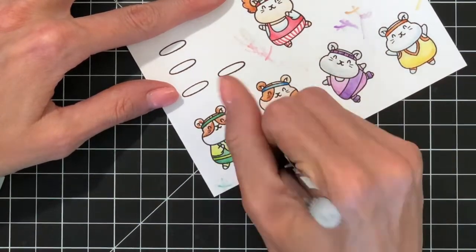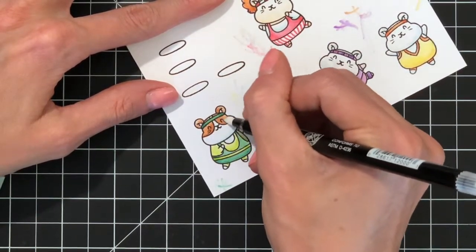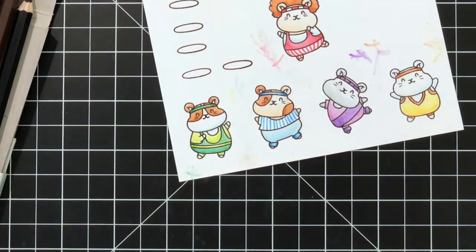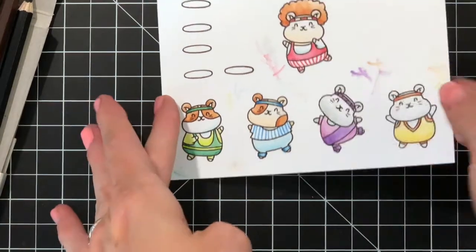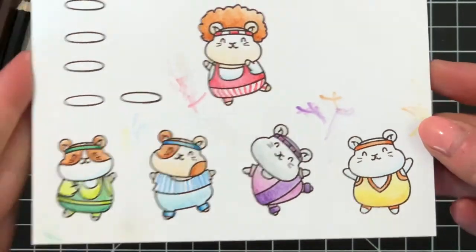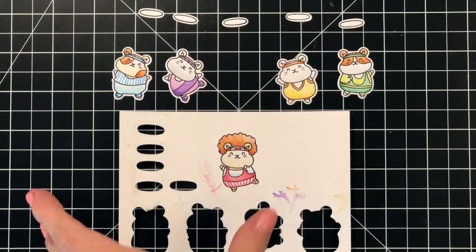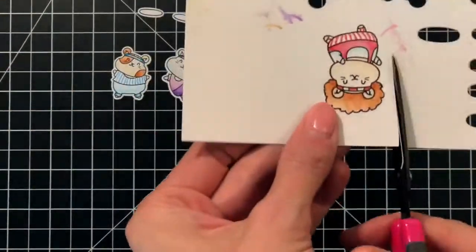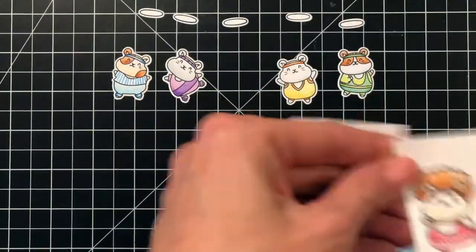I'm back now and just about finished coloring up this last hamster, and then I'll hold the paper up to the camera so you can see the coloring a little bit better. I really liked using this technique to color these guys in. I had a really smooth blend and I was able to color these guys in with just a 24-pack of colored pencils — so a lot of bang for your buck here with these products.